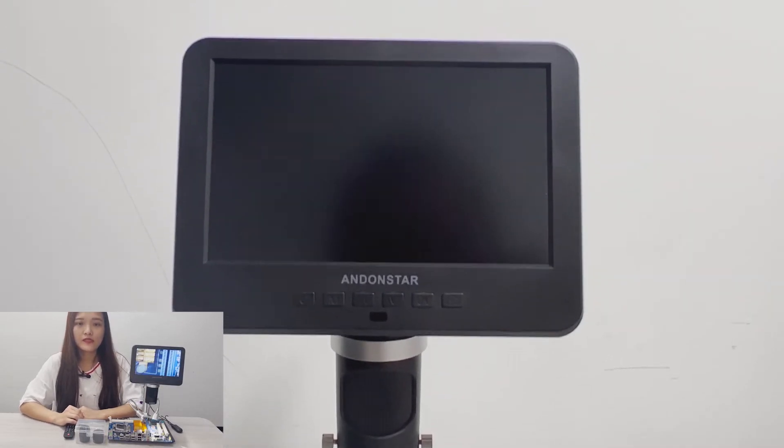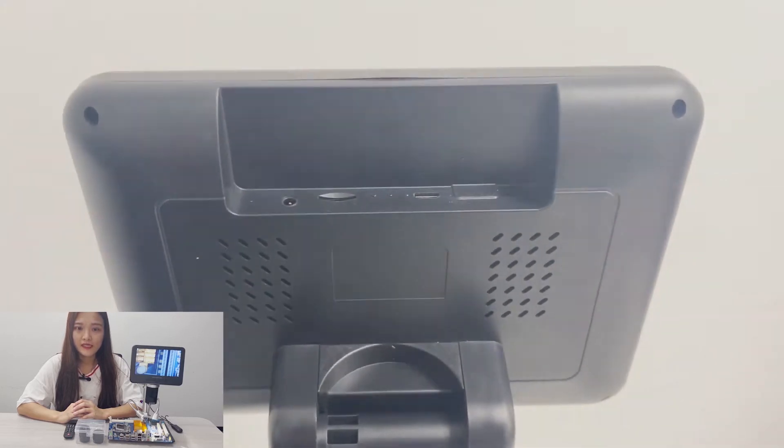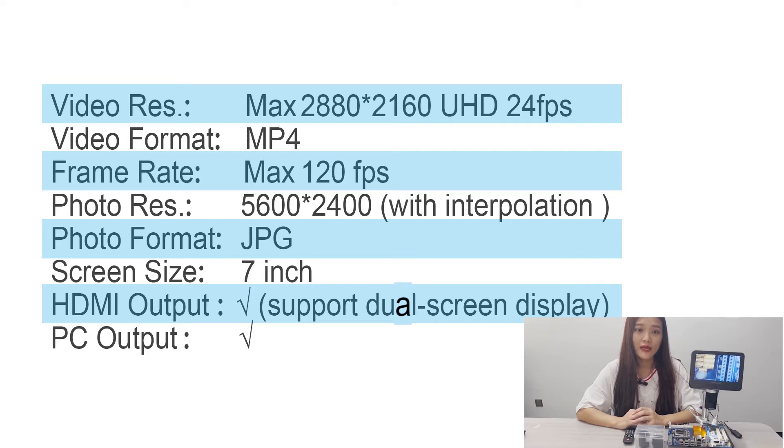The monitor part includes the screen, main board, and the sensor. As an image device, the most important feature we care about is its image presenting and processing ability. So I list some of the main specifications here. The 246S uses a 4 megapixel HD sensor. The microscope can record video resolution up to 2160 pixels, what we call Ultra HD. The highest frame rate reaches 120 frames per second and its best photo resolution reaches 24MP.